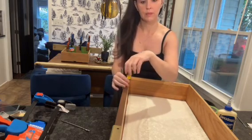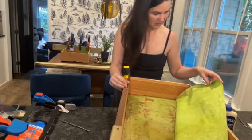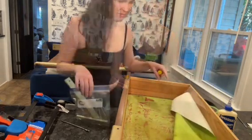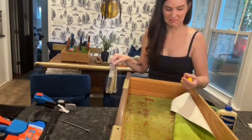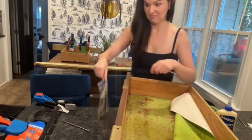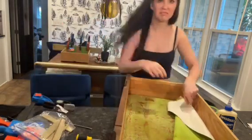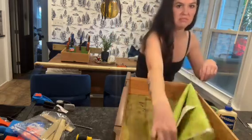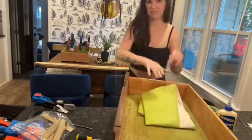Then I found this gross thing — I don't know what in the world it was. I also found some newspapers from the 1990s and catalog ads, so this piece has not been cleaned or handled nicely in a very, very long time. I'm going to have to clean this drawer out. This is one of those things you kind of have to deal with when you're picking up vintage or thrift furniture or furniture off the side of the road.